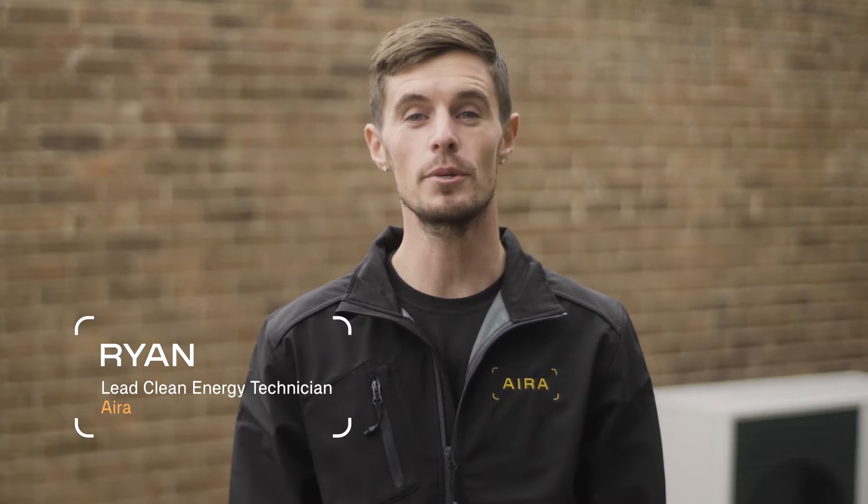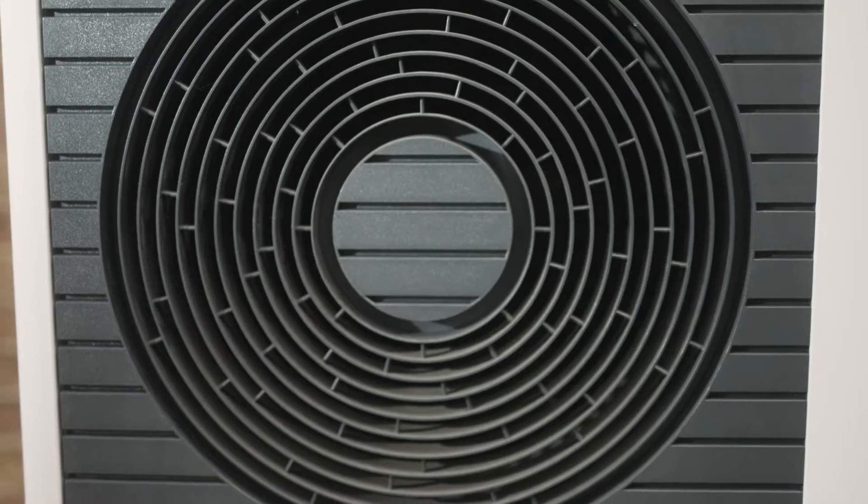Hi, I'm Brian. I've been installing heat pumps for a number of years and I'm going to tell you about the AERA heat pump installation process.